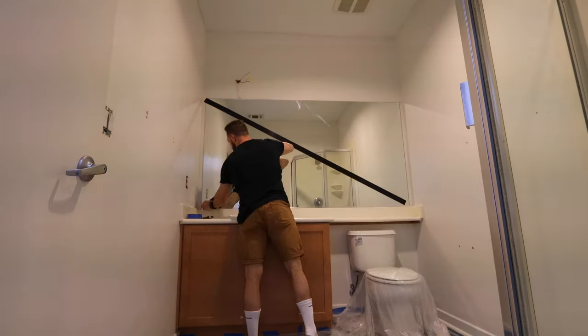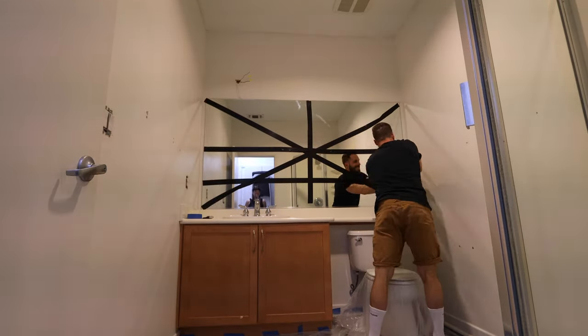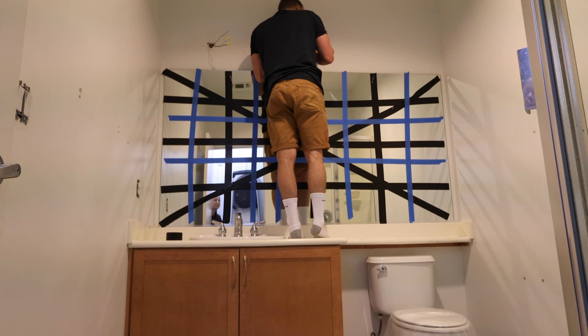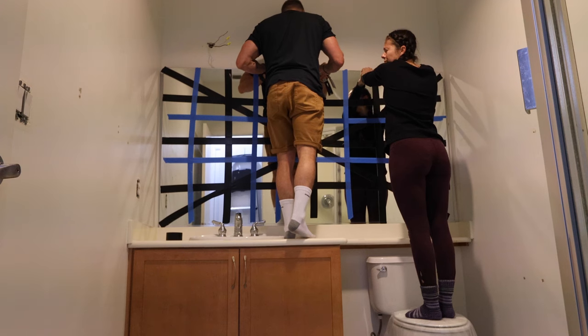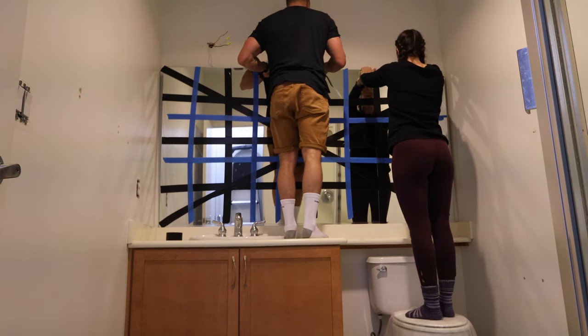Now it was time to start demoing the bathroom. We covered the mirror with some tape just in case it decided to crack. I pried the mirror away from the wall a bit and slid wood blocks behind it. That way, every time I rocked the mirror back and forth, the wood blocks would slide down further and further and help separate the glue from the mirror. I kept doing this until it fully released.